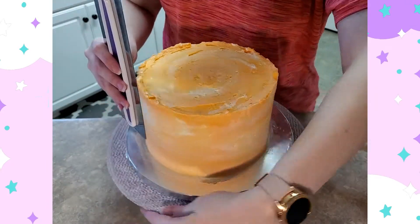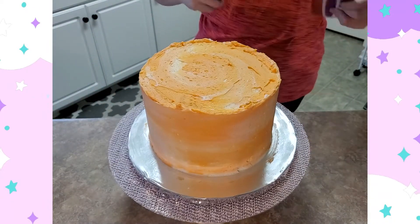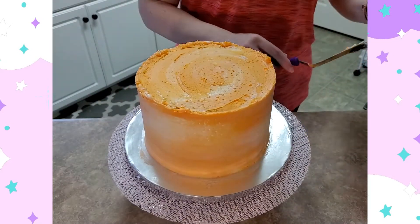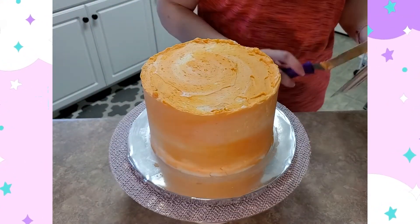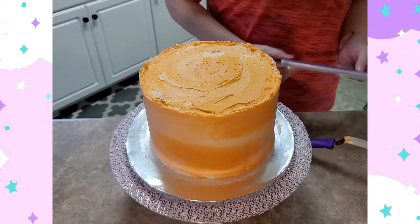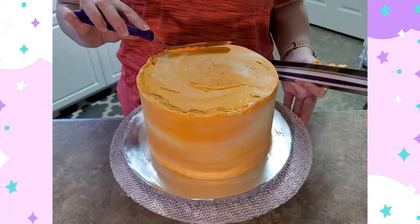After I've swiped over it several times and it's gotten pretty smooth, to get the final really smooth finish what I like to do is take my icing scraper — since it's made of metal — and run some really hot water over it. It heats up the metal, and when you run it over the frosting, since buttercream is made of a lot of butter, it actually melts a little bit and helps smooth out the side. You can see it's smoothing out a lot easier at this point because I heated up my icing scraper.